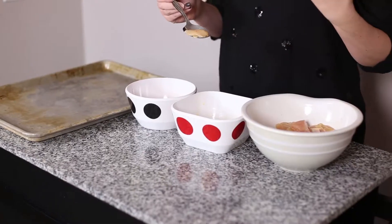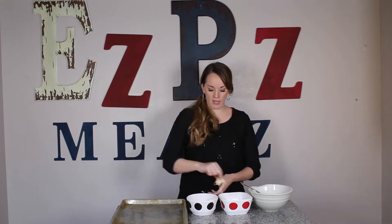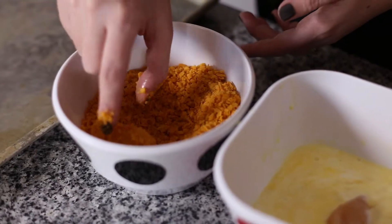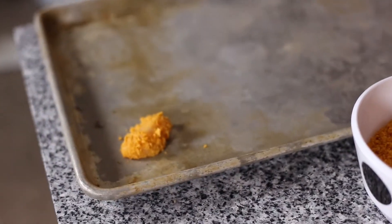Now start with your chicken and go into your wet mixture first. I like to do it one piece at a time, but you can do it however you prefer — if you want to just dump them all in, that's fine too. Get it nice and coated, then take it from your wet into your dry. Roll it around in your Cheez-It mixture and then just put it on your tray.